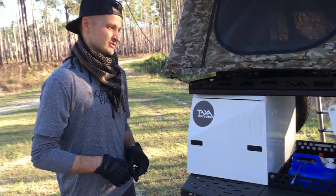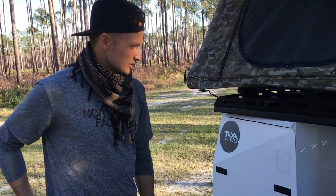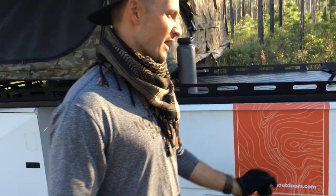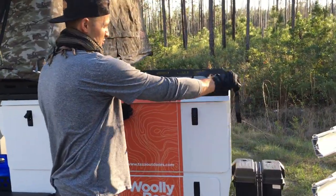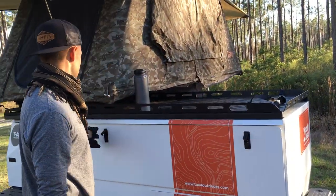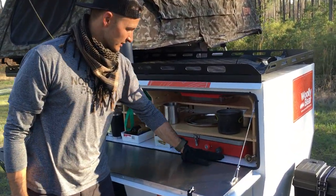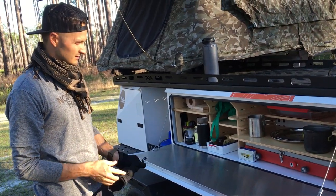This is the Wooly Bear trailer. In Taxa they also make the Cricket, which we don't have anymore, but there aren't a whole lot of good walk-around videos, so this is kind of the central part of it.